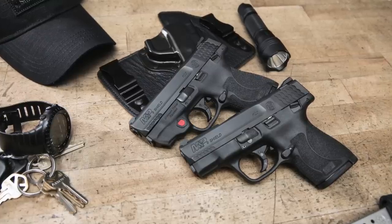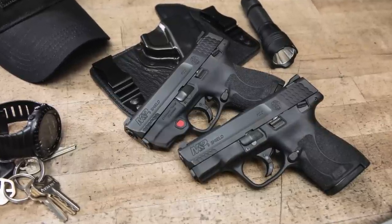Let me know what you think about the new 2.0 Shield and if you're going to go out and get one. One thing I was curious about was whether the integrated laser would add weight. I took both my old carry gun and my new carry gun to my postal scale and both weighed exactly the same at one pound 2.6 ounces. So the laser adds absolutely no noticeable weight to the gun.